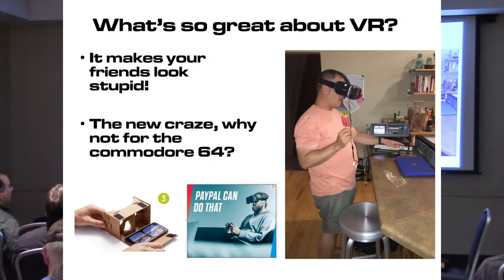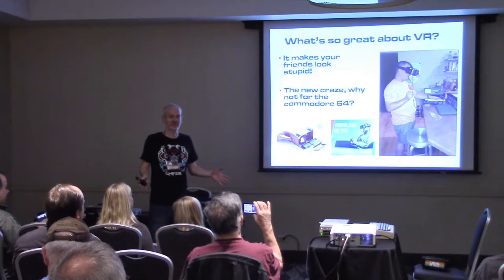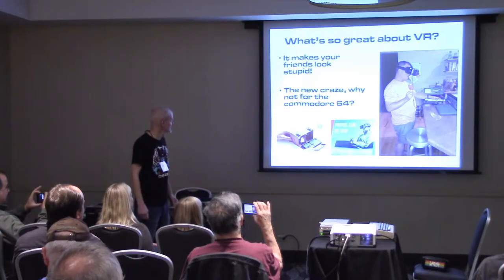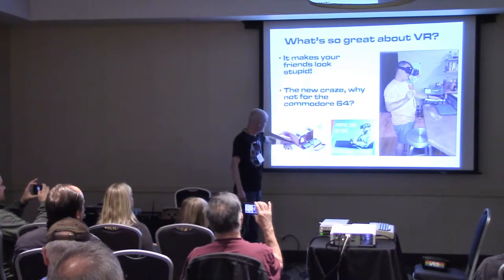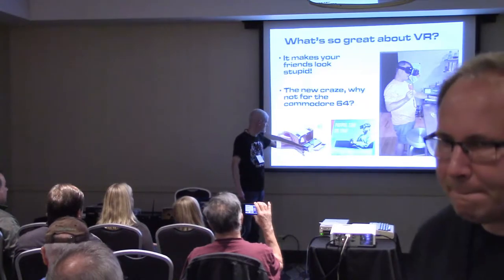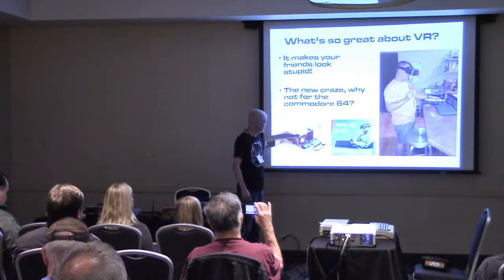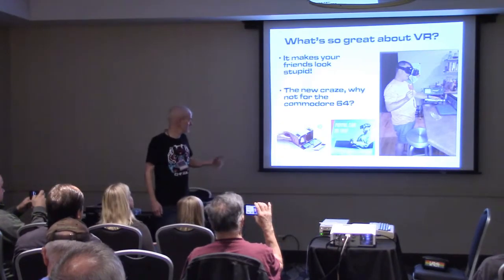VR is really popular right now — it's the craze of the moment. Even PayPal has ads for VR, which doesn't make much sense to me. Here's my buddy playing an early version of the game. I think VR usually makes people look kind of silly, so that's kind of fun — you can laugh at people while they do it. This is like the Google Cardboard — you put your cell phone in there, it's got two different views, and it splits your eyes between those views. What I've done here is very similar to that.